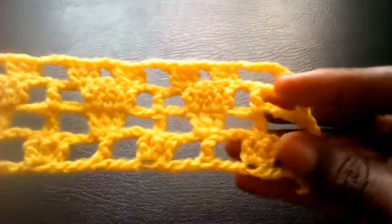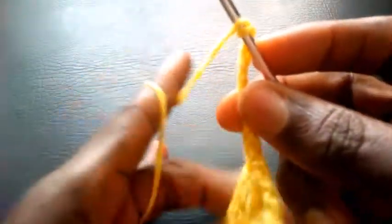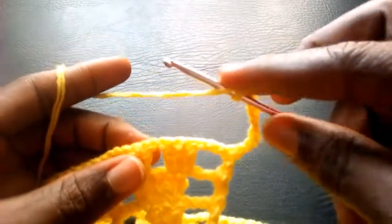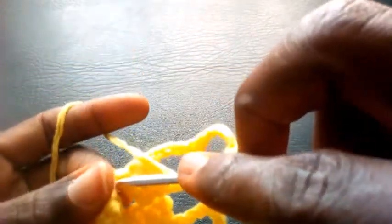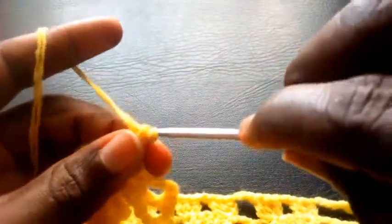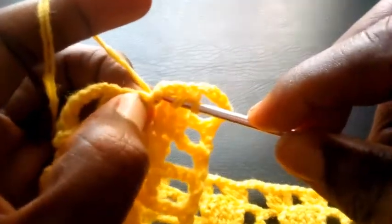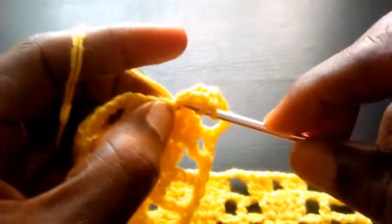I've completed the round. I'm going to proceed — chain three first: one, two, three, then chain another five: one, two, three, four, five. I yarn over and insert into the mid loop here with triple crochets. Here I will be making three triple crochets in this single loop: one, two, three.